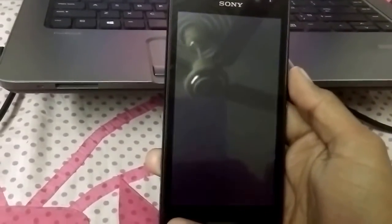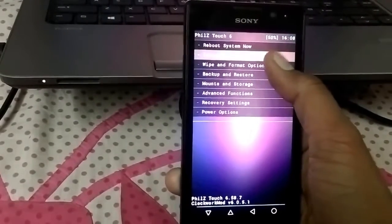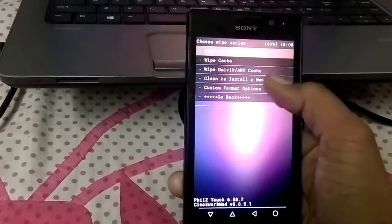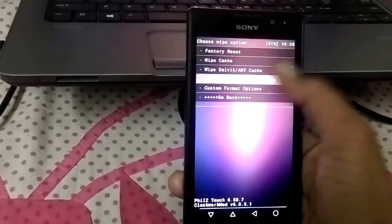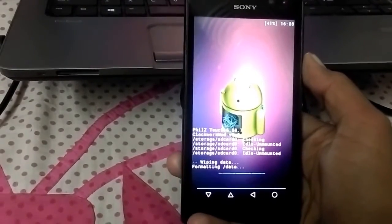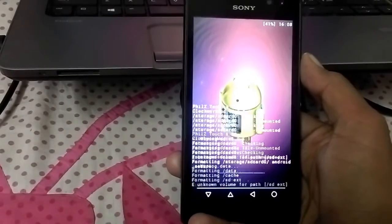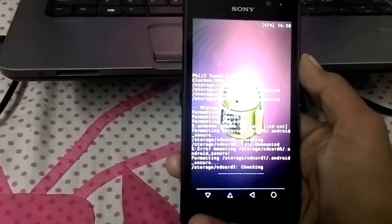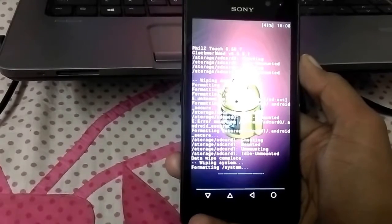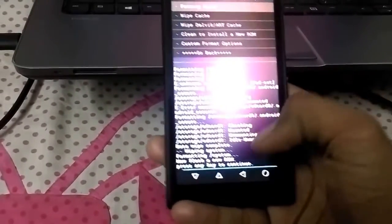I am using Philz Touch recovery. Now tap on wipe and format options. Then go to clean install to install a new ROM. If you are using ClockworkMod recovery, you need to wipe manually — wipe data, then wipe cache, then wipe external storage and all. Once format of the system is done, go back.